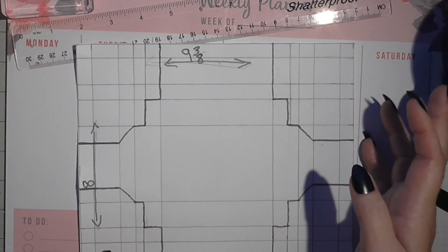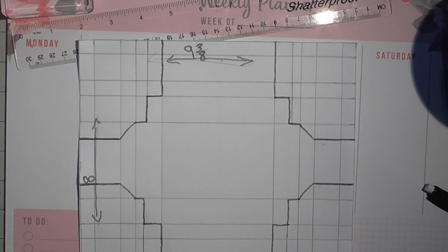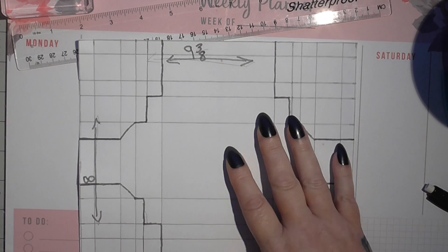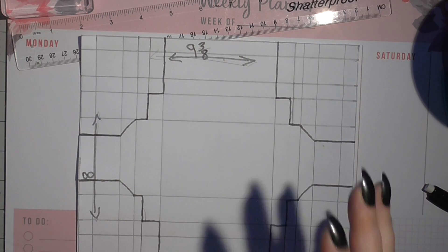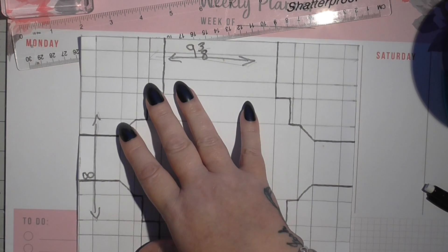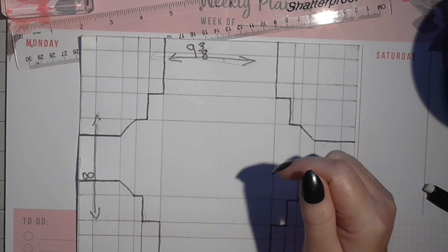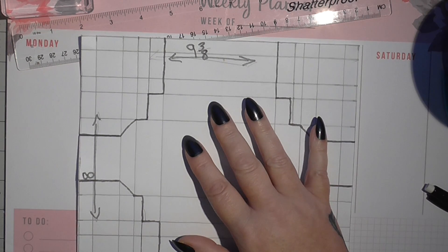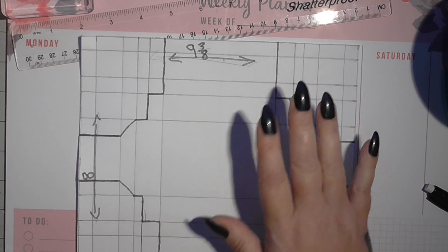Morning everyone, hope you're all okay. I'm just coming on. You've seen me do shadow boxes before — if you go back through my videos you will find them. There's an oblong one and a square one. This one I'm doing, I've done a little tweak on it, so it's not the same.